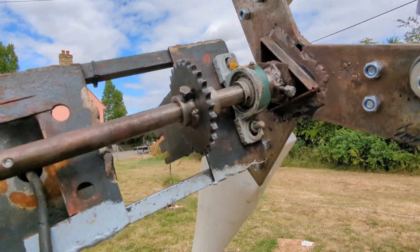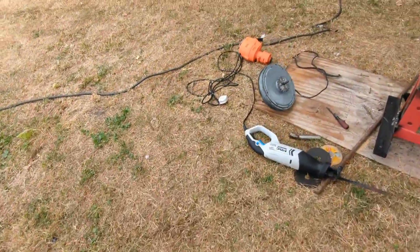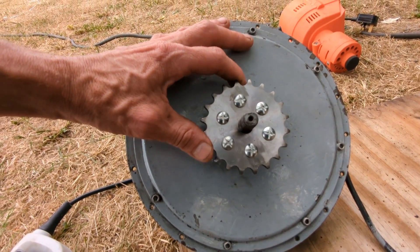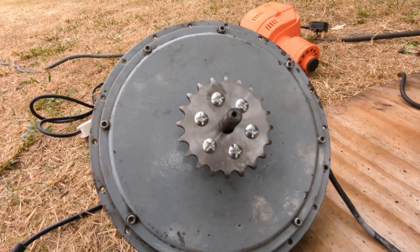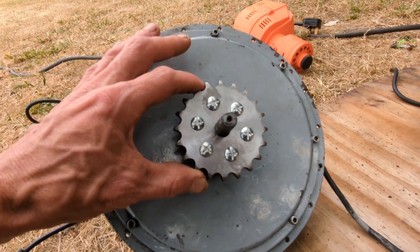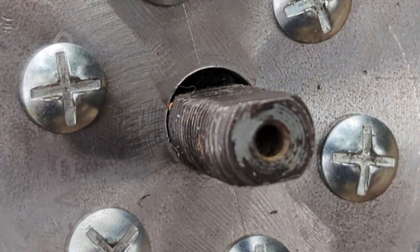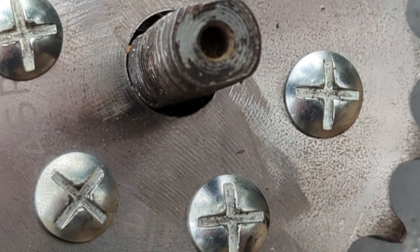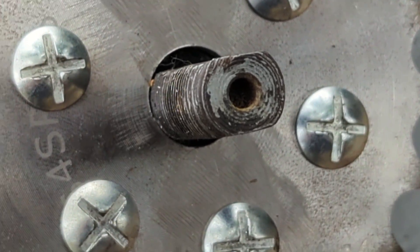I need to sort something out with this before it goes back on. The motor's ready to go — that's about as good as I can get it. I did cheat and drill 5.5mm holes rather than 5mm to give myself a tiny bit of wiggle room before I bolted it down. It looks okay — there's only a certain degree of accuracy you can have doing stuff yourself.